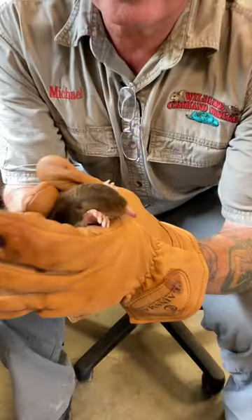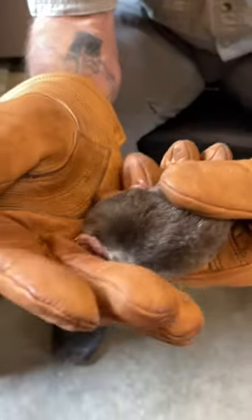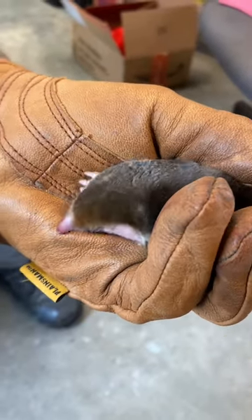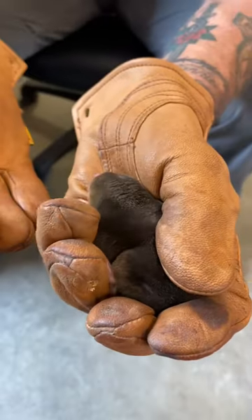This is Guacca Mole. He is an eastern mole. He's got a very, very sensitive nose that can sense electrical currents. That's how he chases worms. And if my bare hands are holding him, he wants to bite into the hand.